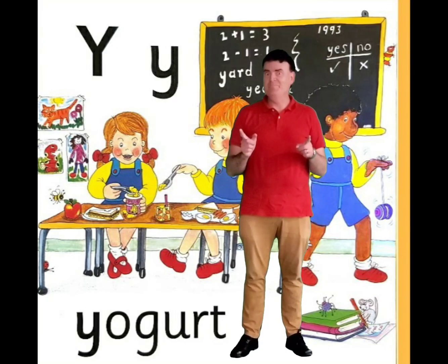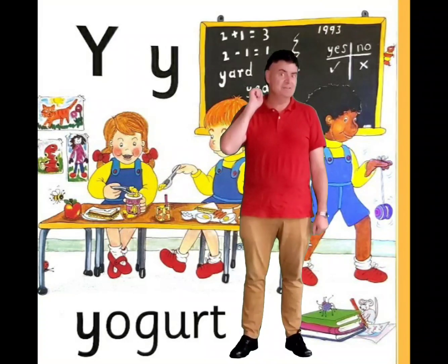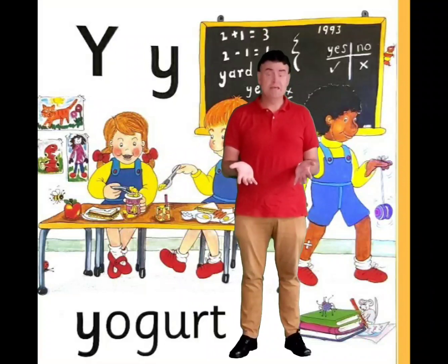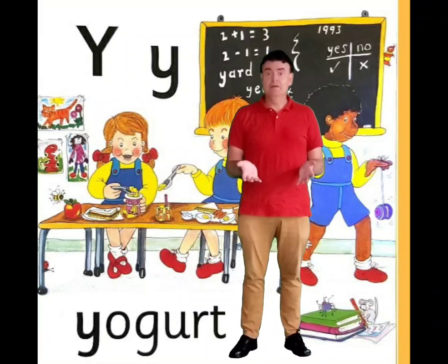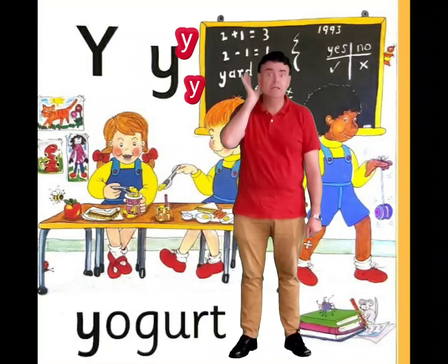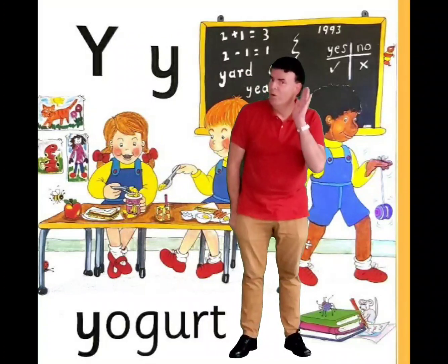Hi, can you see behind me? There's a letter. Do you know this letter? Yes, it's letter Y. And letter Y makes an interesting sound. Let's try and do it together. Sounds like y-y-y-y. Good.